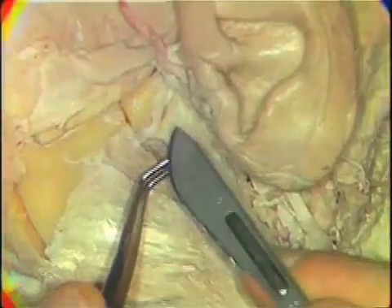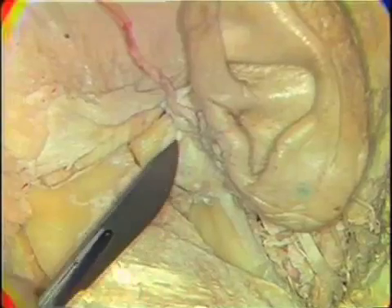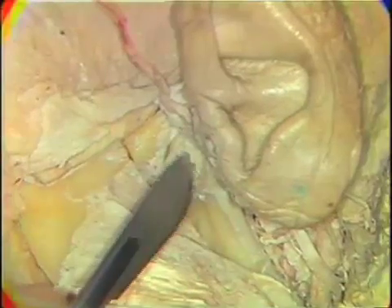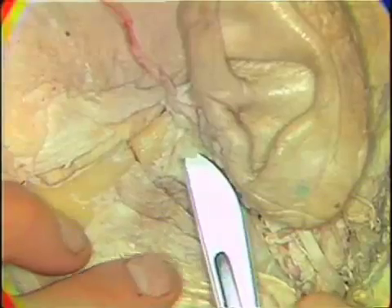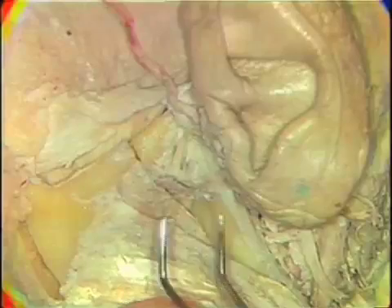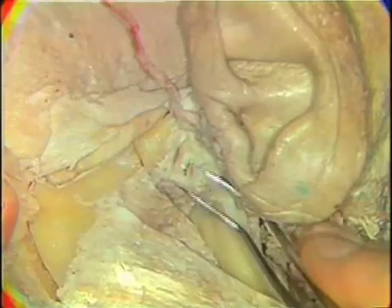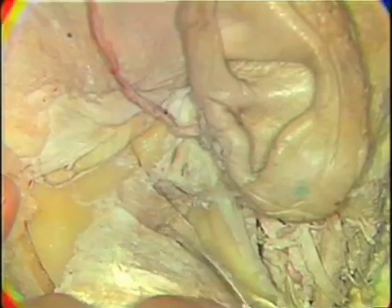Here we need to incise again to plane off the lateral aspect of the lower joint cavity. I should remind you, as we do this, that you should review the distribution of the synovial membranes within the temporomandibular joint. This is best done in your text, as doing it with a specimen is really in the area of microanatomy.